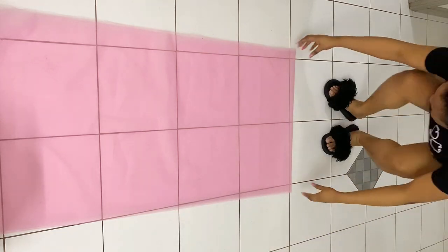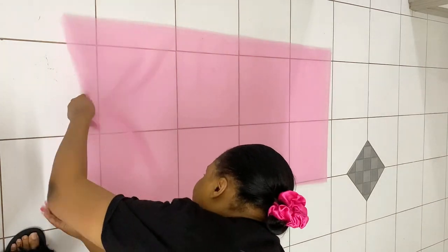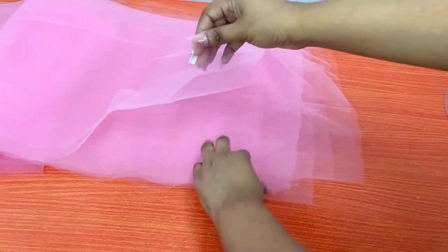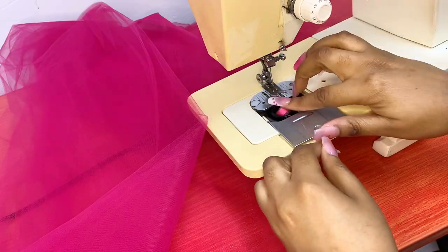For the second way to make the tulle skirt, this time I'll be making a tiered skirt. At first I was going to make a three-layer skirt with different colors — light pink, hot pink, and deep pink — but at the end of the day I ended up leaving out the deep pink. You can also use the same color for all the tiers; it doesn't matter. I just wanted to add some oomph to my skirt.